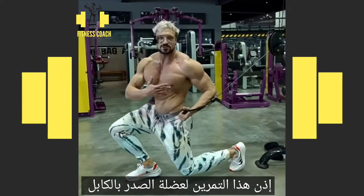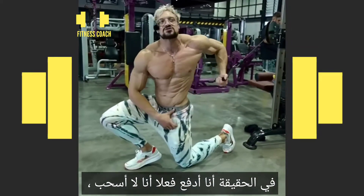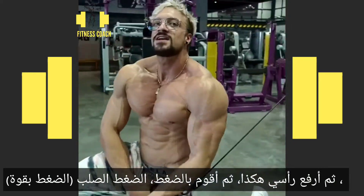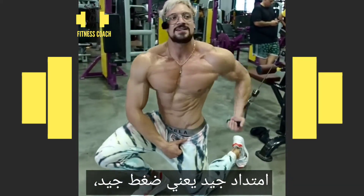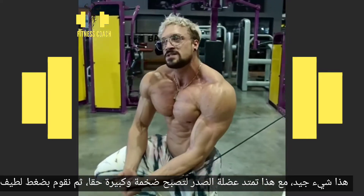So this is an exercise for chest with a cable, and I'm pushing — not pulling — this way. Chest up, head up, and then squeeze. Hard squeeze. Good stretch, good squeeze. That's a good thing with this one: it's a really big stretch and then a nice squeeze.